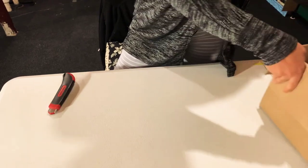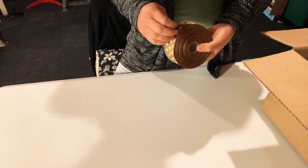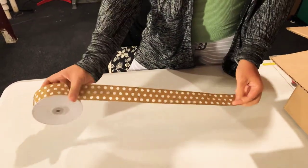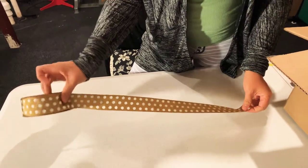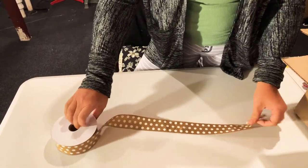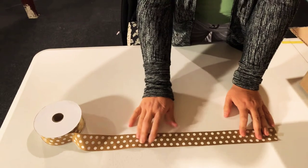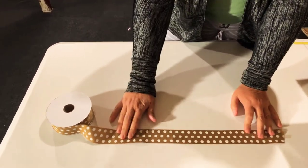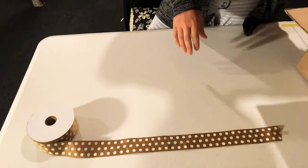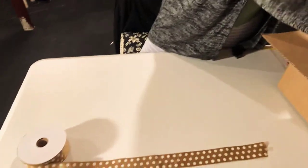Let me move my box cutter here and I'm going to start with this one. This one is crossgrain polka dots, one and a half inch. This is brown — I really love it. I use this for bows and for tutus. This is 25 yards. I buy a lot of the same ones in different colors.